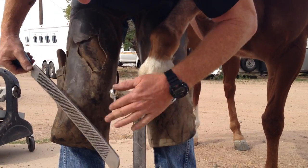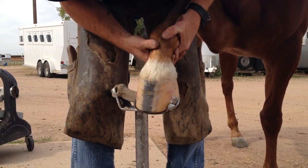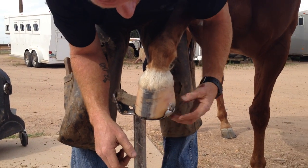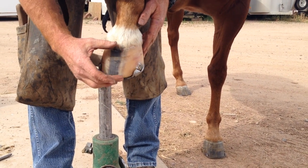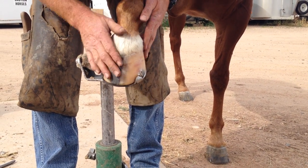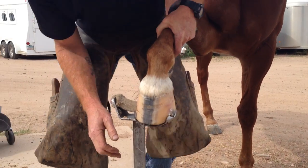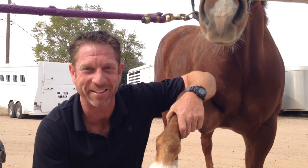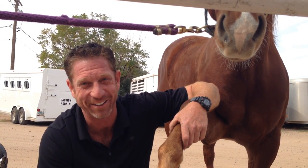That's it for Cody on that one foot. You can see I trimmed it, we made a shoe, and I think it fits really nice. It set back slightly because he had a little bit of a heel problem. No cracks. I think Cody is going to be okay for the next six weeks. I hope you enjoyed the video and learned a little bit about horseshoeing. Thank you.